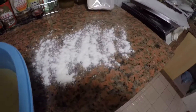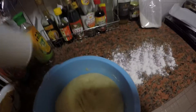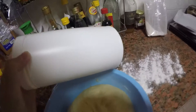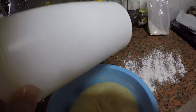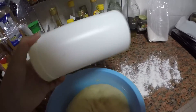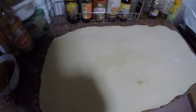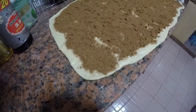The dough has risen. On the tabletop — I actually don't have a rolling pin here so I'm using a rounded container to roll it out. Use your equipment wisely! Right now I've got the dough rolled out and I'm waiting for the butter to melt a little.